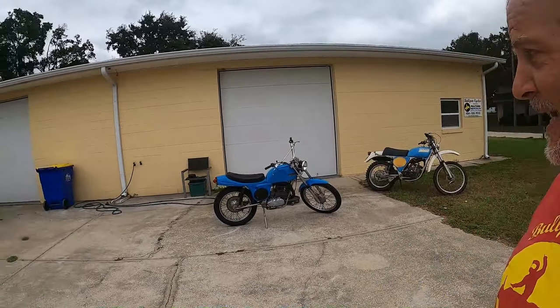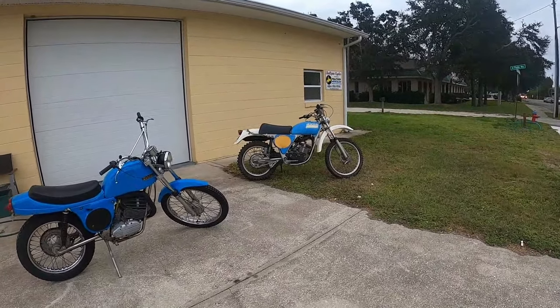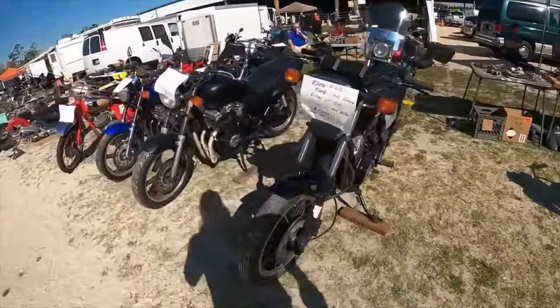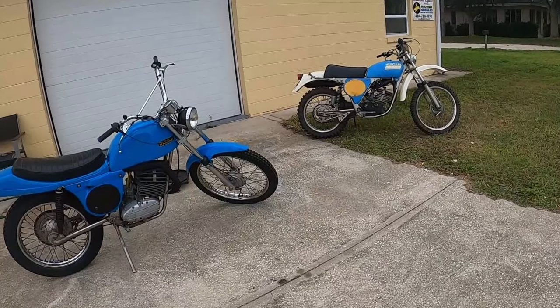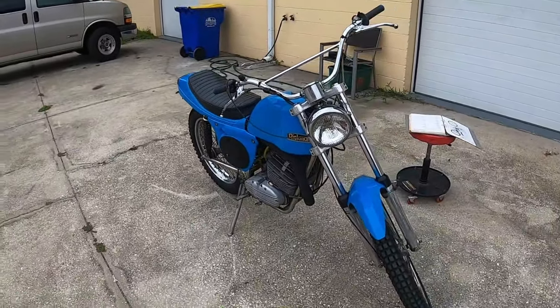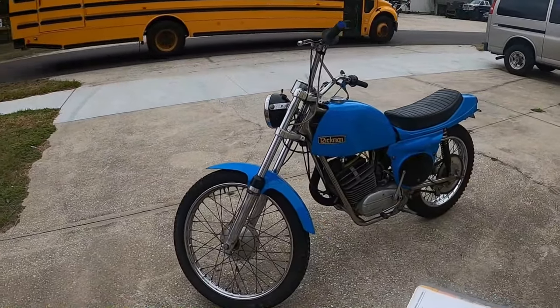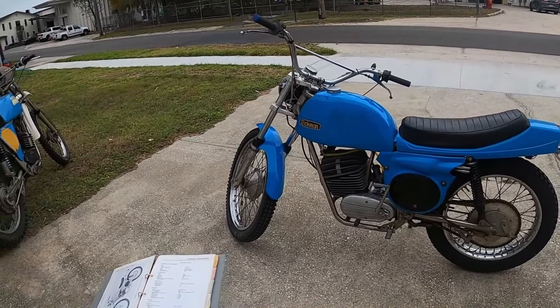Hey, it's Dave from Bullpen Cycles, and what we have here today is a battle of the 125 Enduros. We'll start with the Rickman — this is a 125 Rickman Zündapp, which is German, that's why you have to say Zündapp. This is a one-owner bike; the guy lives here in Florida and bought it new in Colorado.